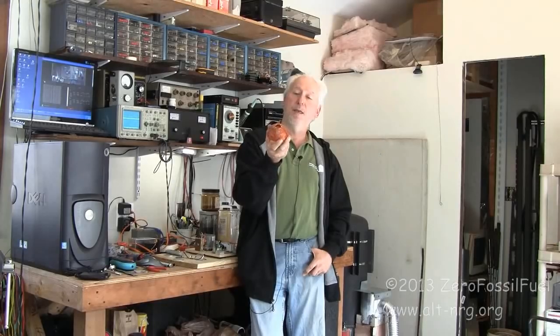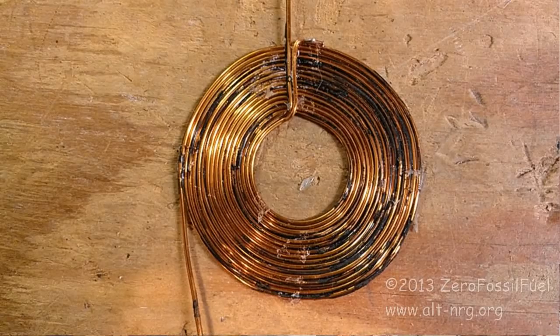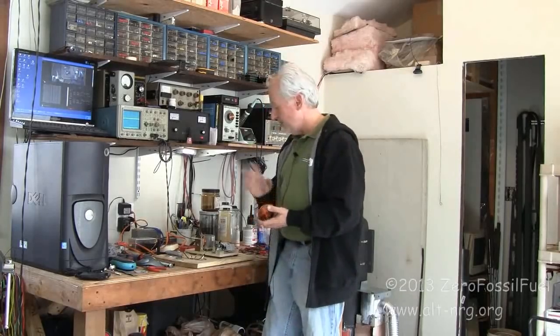What you're about to see are the results of my findings comparing this coil with the standard Tesla pancake coil — both a bifiler Tesla pancake coil and a quad filler Tesla pancake coil — and the results are actually quite dramatic. So let's move right into the experiment.